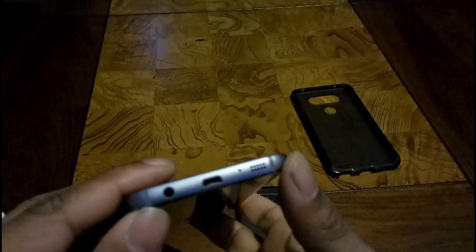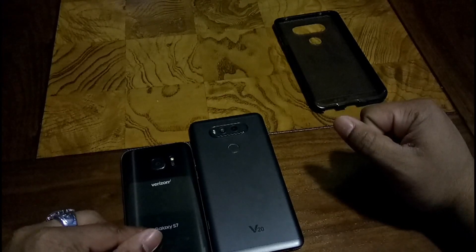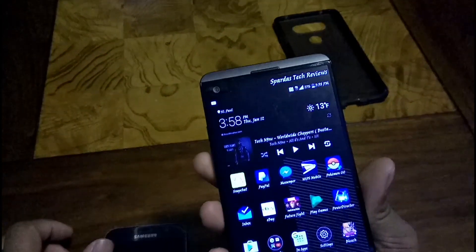On the top of the V20 you have your SIM card tray, microphone, and IR blaster. On the S7 bottom you have your micro USB, speaker grille, microphone, and 3.5mm headphone jack, with two antenna lines on the bottom and top. You have Galaxy S7 branding on the back and Samsung branding on the front. The V20 has LG branding on the front and a 5.7-inch QHD IPS LCD Quantum display.